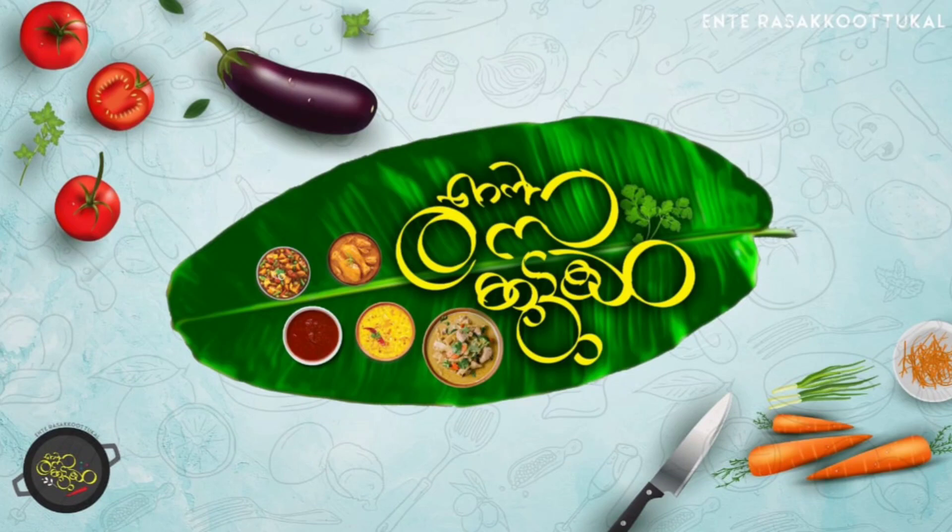Hi friends, welcome back to my channel, N.T. Rezakooattukal.